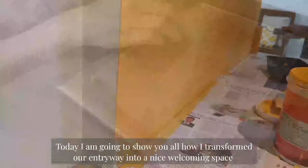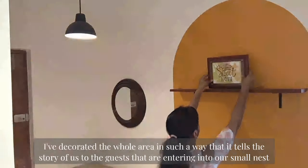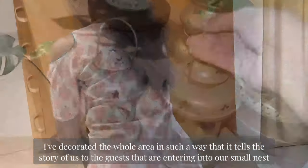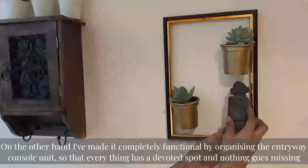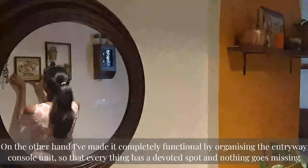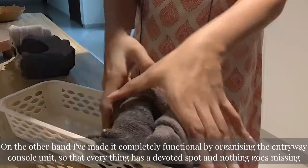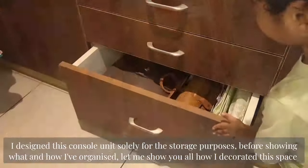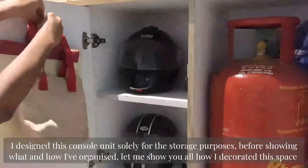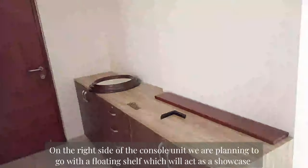Today I am going to show you all how I transformed our entryway into a nice welcoming space. I have decorated the whole area in such a way that it tells the story of us to the guests. I have also made it completely functional by organizing the entryway console unit so that everything has a devoted spot and nothing goes missing. I designed this unit solely for storage purposes — but before showing that, let me show you how I decorated the space.